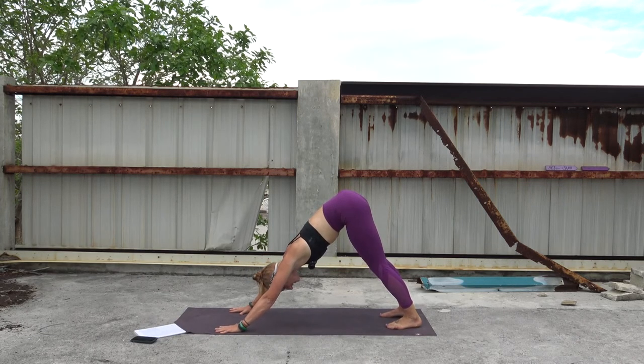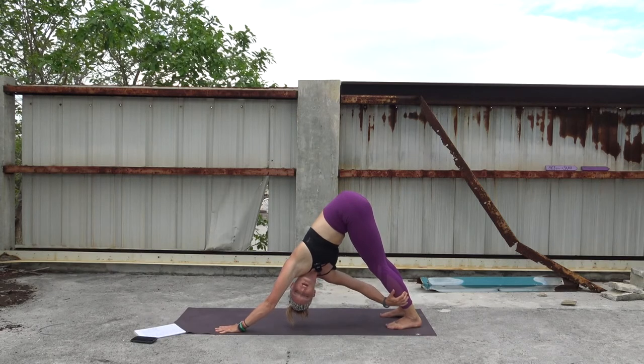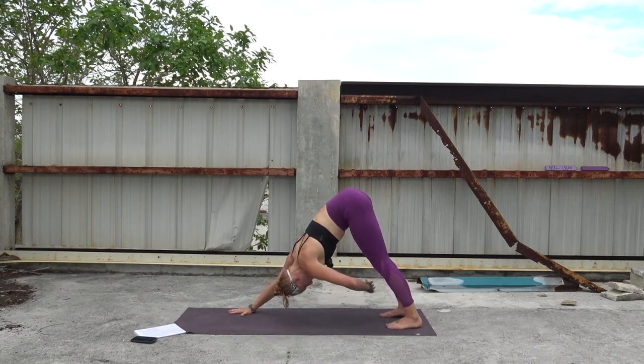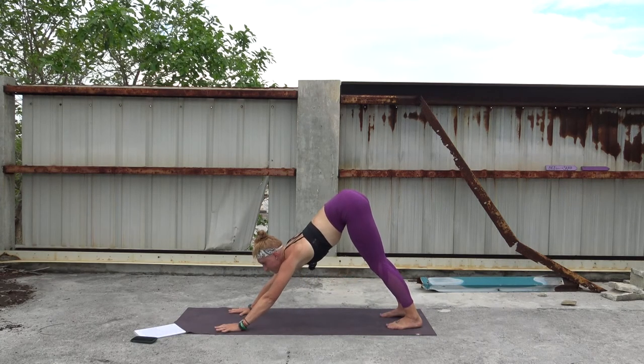Left hand stays on the mat. Start to take weight off of your right hand, shoot it underneath you towards your left leg — grab wherever is available and gently pull to open the chest, gazing under your left arm. Maybe smile. One more round of breath here. Extend both hands back out, and now shift — taking the left arm, grabbing whatever is available to you on the right leg. Staying strong in the right shoulder. One more round of breath. Bringing both hands back to the mat — downward facing dog.